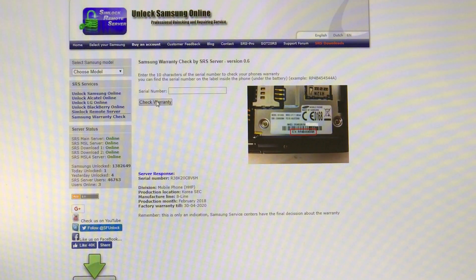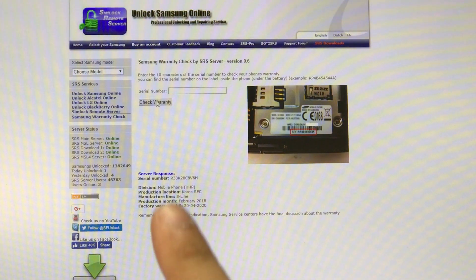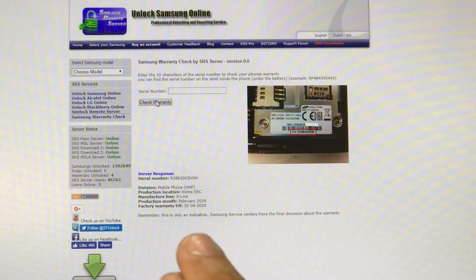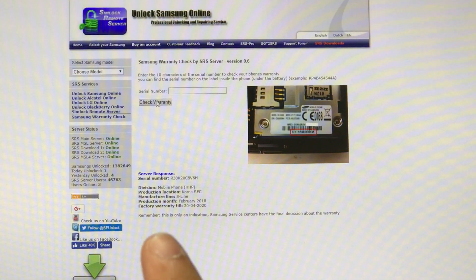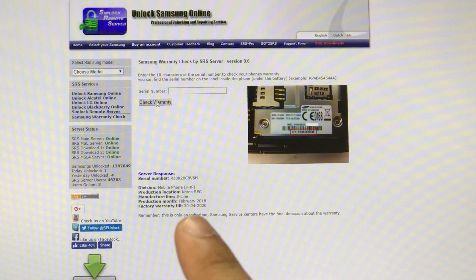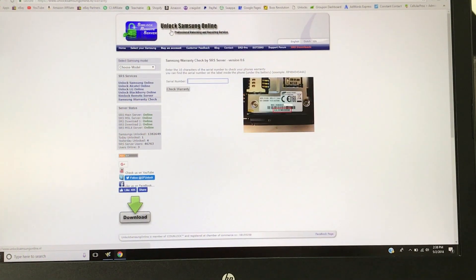And there we go, the information popped up. There is the serial number right there. It says where the phone was manufactured — from Korea. It shows the production month when it was manufactured: February 2018. And it says here when the warranty expires. This is the important information right here, which you're looking for. The warranty is going to expire April 30th, 2020. There's going to be a link down below in the description as well.